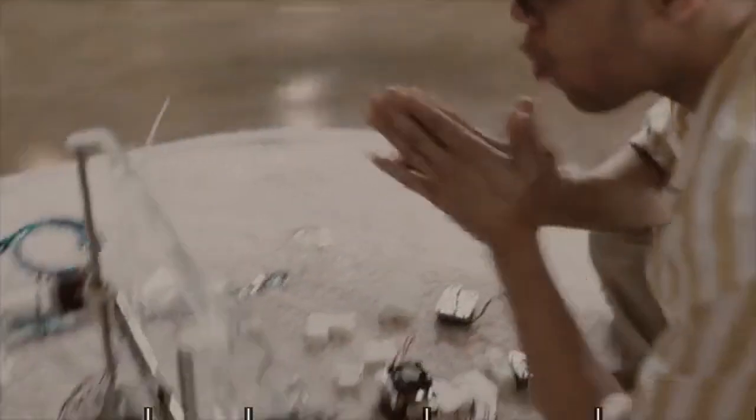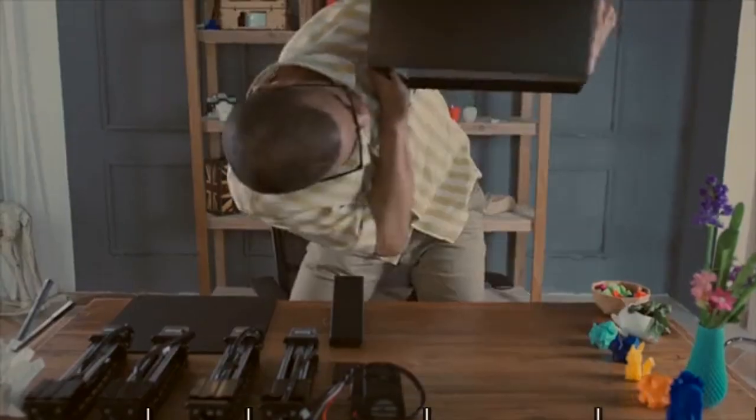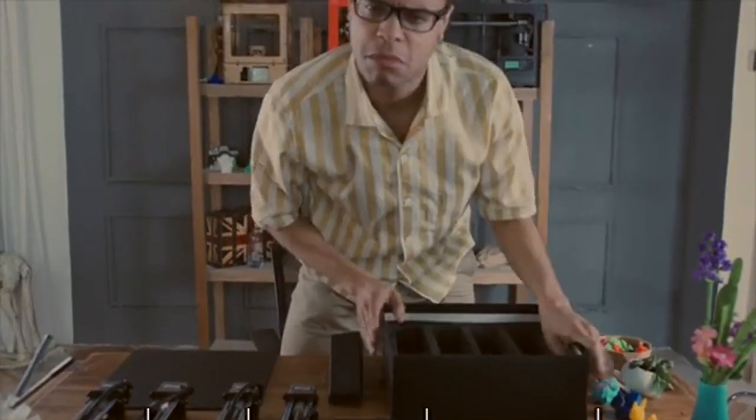He's had some trying experiences putting together printers with hundreds of parts and having to recalibrate them over and over again. Trinus has a modular structure with 4 identical units, which reduces its production cost. Only 11 parts.